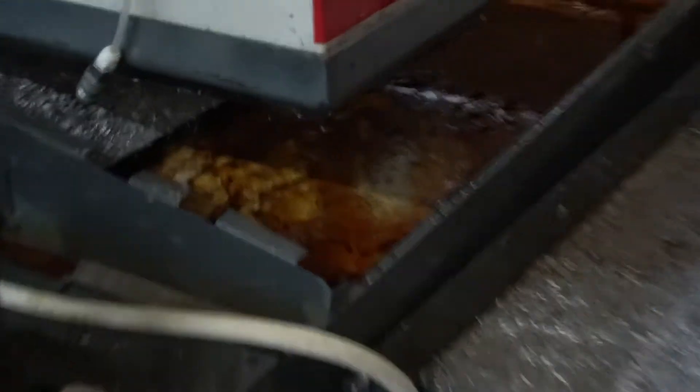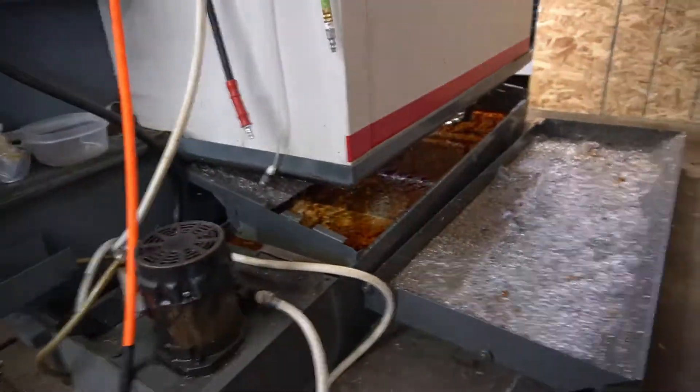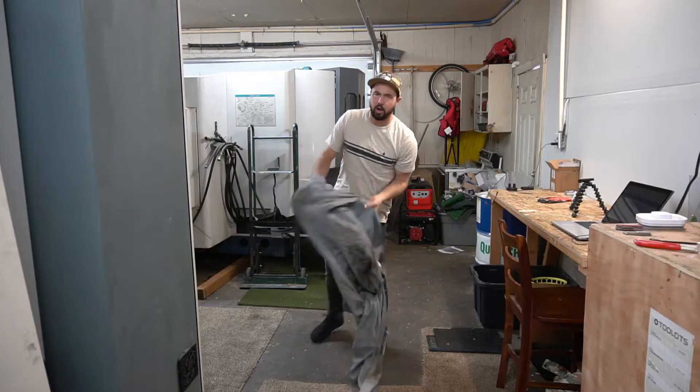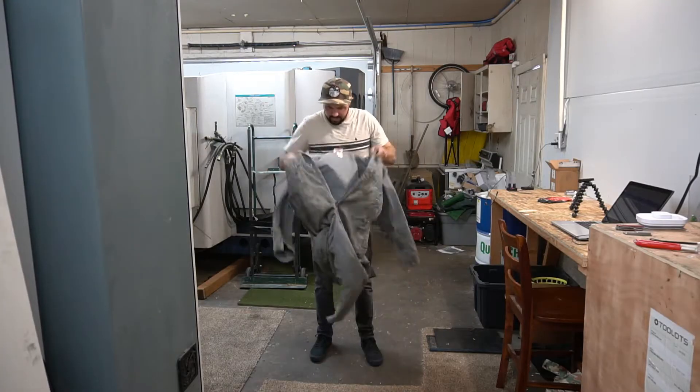Look at my coolant! Holy crap! I didn't realize it was in such bad shape. I mean, it's been sitting for like a year, but that is disgusting. That is absolutely disgusting. I don't even want to have my hands anywhere near that coolant. On today's video, we are going to suck that coolant off the top of the water and replenish it with some Qualicam so that it smells nice and so that I don't die from something that's growing inside this coolant.